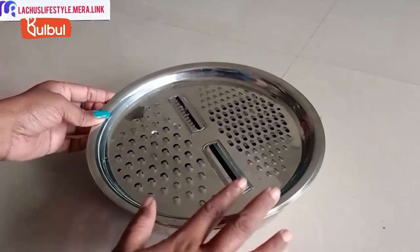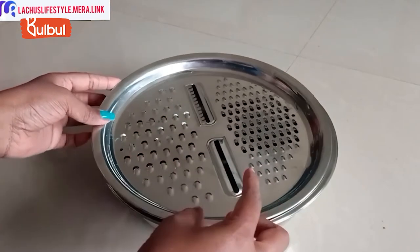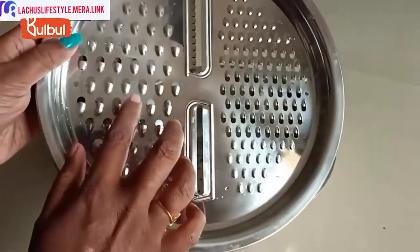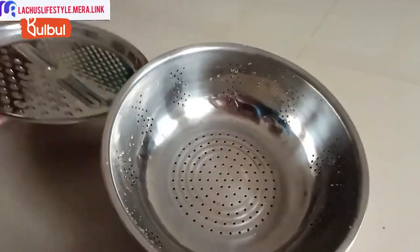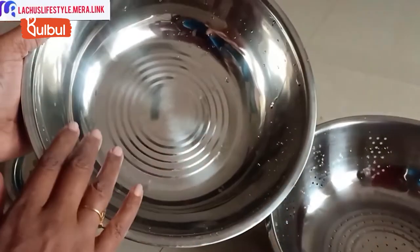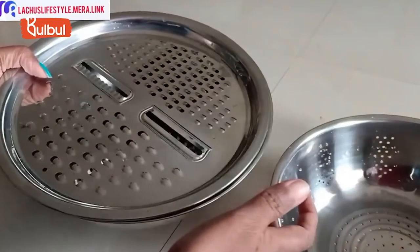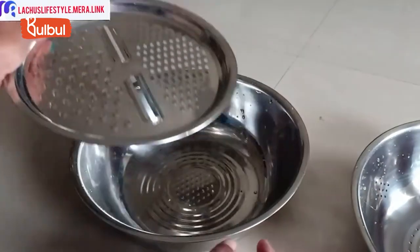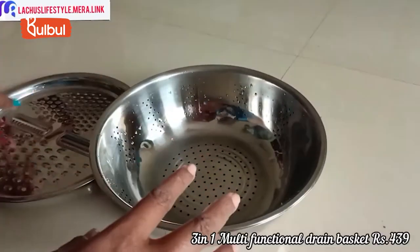Here is a 3-in-1 multifunctional stainless basket. It includes a grating tray, a thin layer slicer, a strainer basket, and a washing bowl. If you need to grate or store, this stainless steel item will be very useful for you.